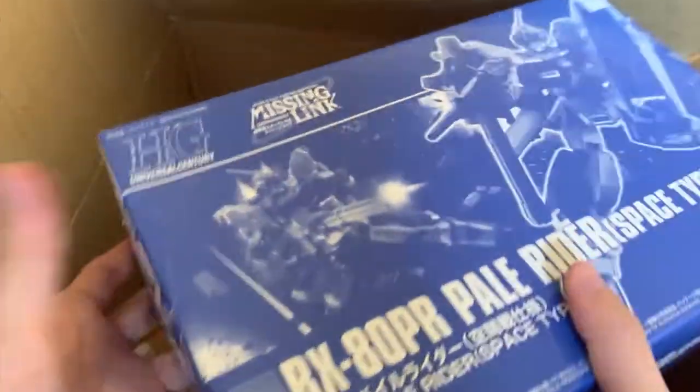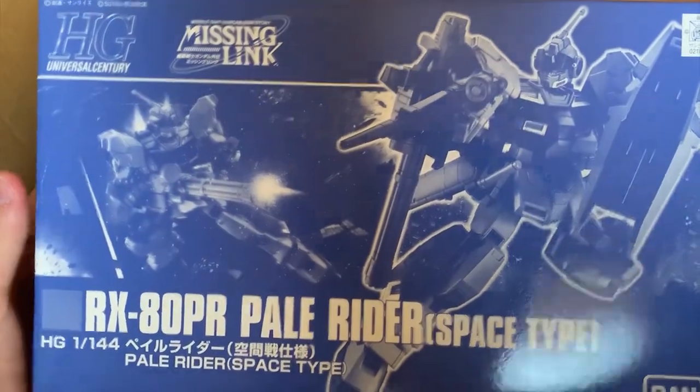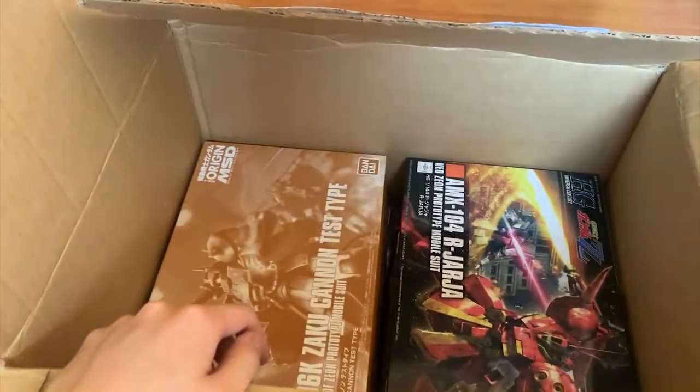Next up we have the Power Rider — this is a PB, the Power Rider space type. I do get both of these, so I'm pretty looking forward to this because it looks pretty cool.